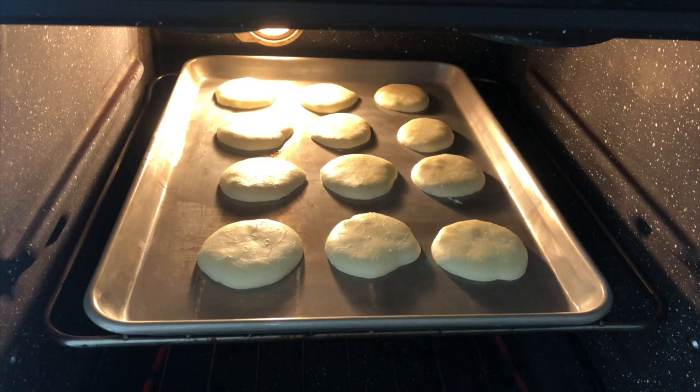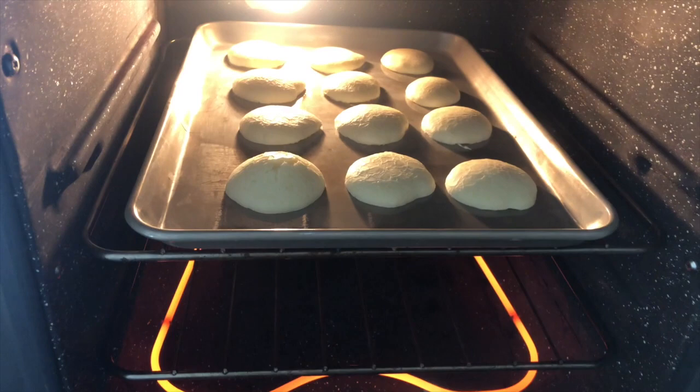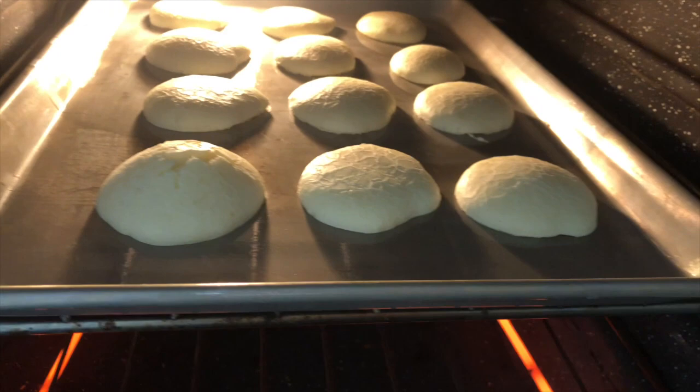Here's a little update, guys — sorry if the camera is shaking, I'm holding it with my hand. They're not looking great; I don't know why they're so flat. I don't know what I did wrong. But not even two minutes later and they're rising — well, this little guy looks pretty good. The other ones are still really flat, but that one's looking a little bit better. I'm excited!